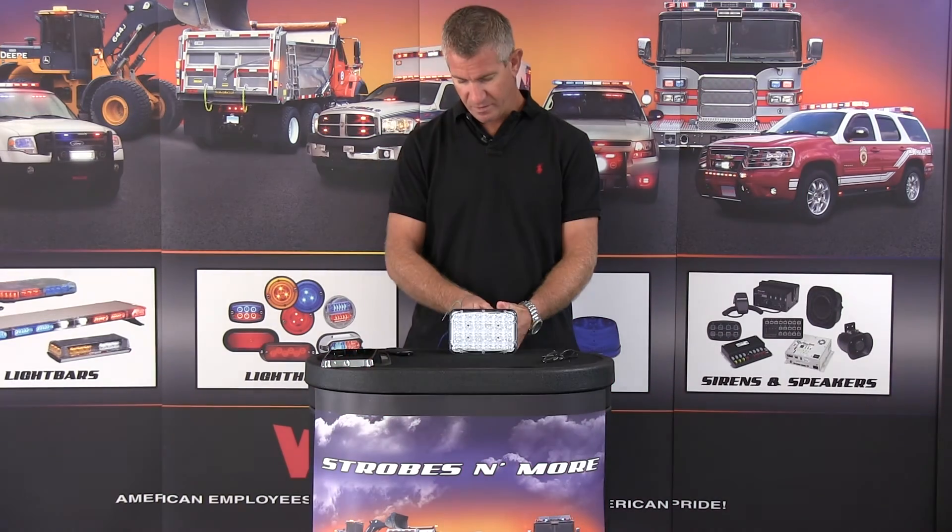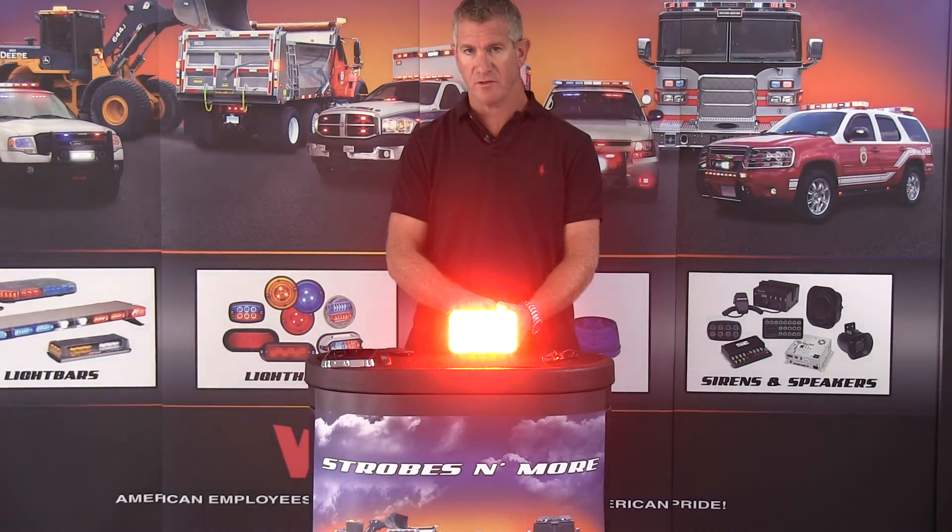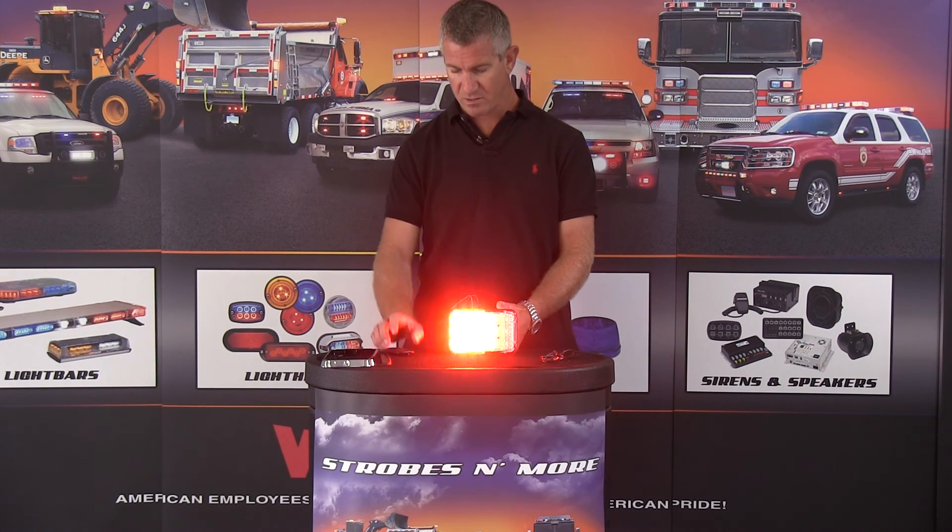So here you have it — the Phoenix WideLux 6x4 LED light. My name is Louis. Thank you very much for visiting strobesandmore.com. If you have any questions at all, please feel free to give us a call. We'll be happy to answer any questions or help you out any way we can. Thank you very much and have a great day.